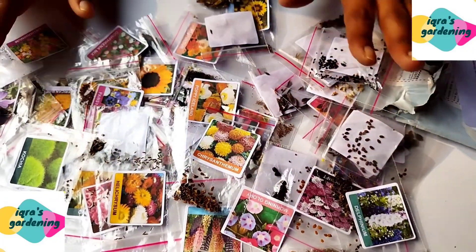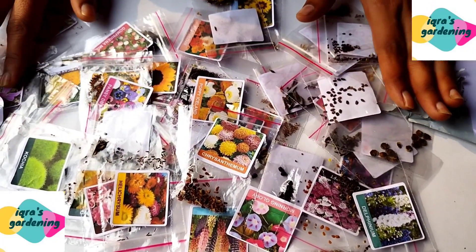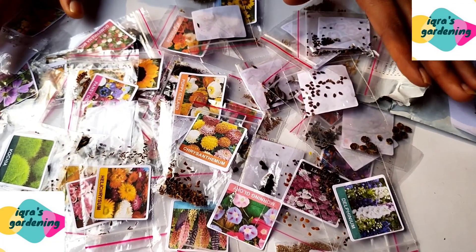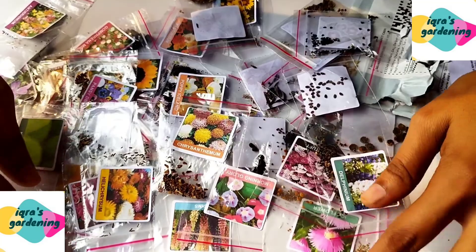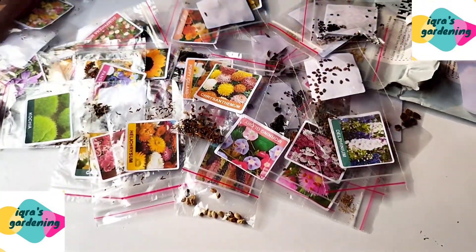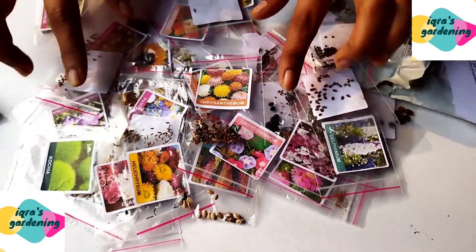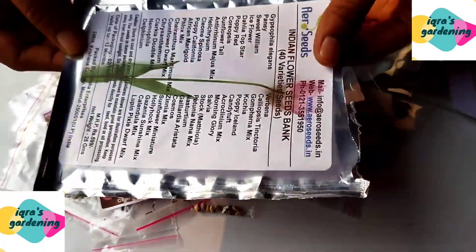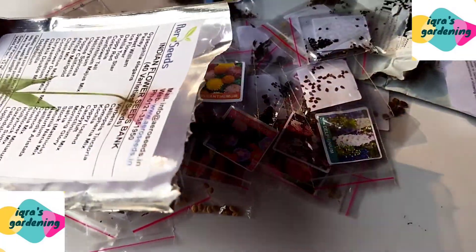I will tell you how to sow these seeds. I have also ordered additional seeds online because I had already finished my previous supply. I got all the seeds for 160 rupees, which is a lot of seeds for a very good price.